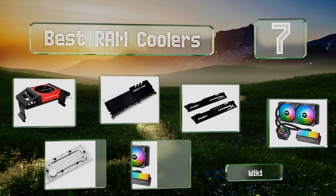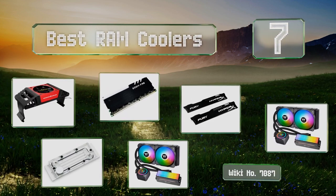Easyvid presents the seven best RAM coolers. Let's get started with the list.